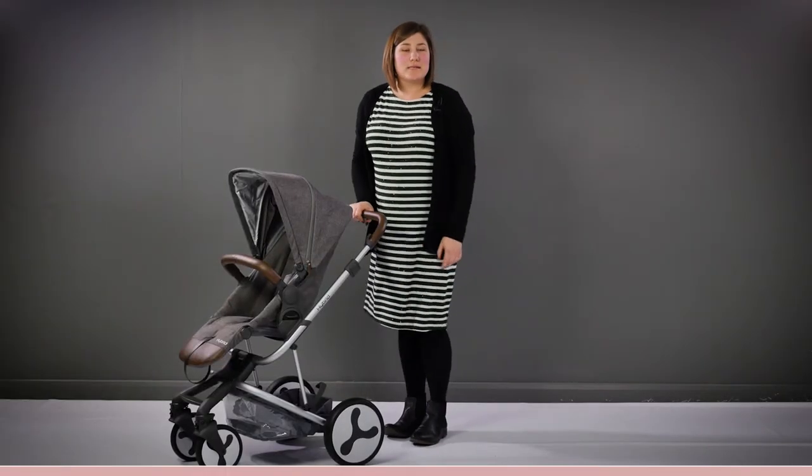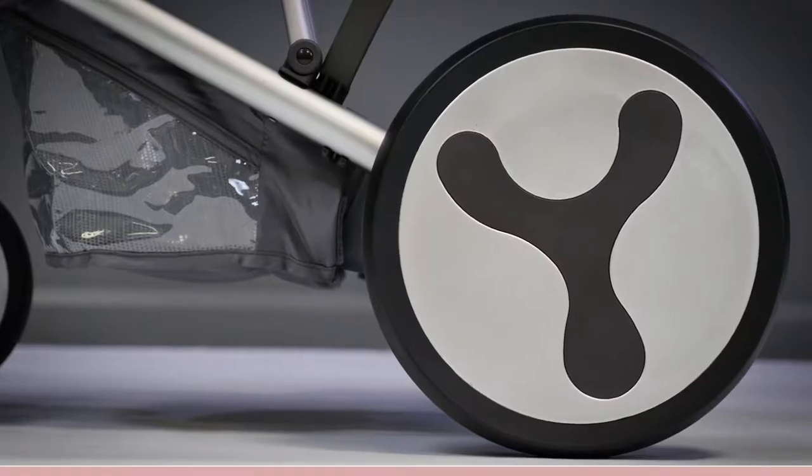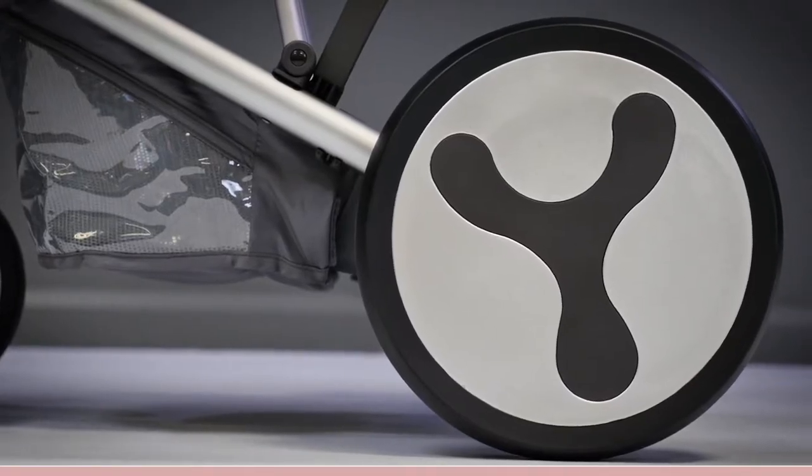The wheels of the Hybrid are futuristic in appearance with the Hybrid logo on the hubs. The wheels are made from hard rubber which are smooth in appearance with no visible tread.